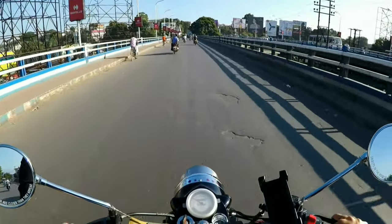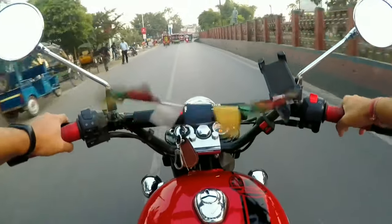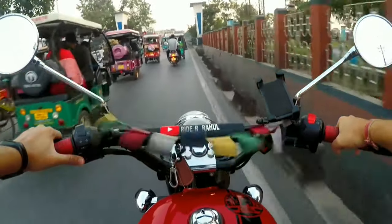Now let's see the view from the chest mount. This is the view from the chest mount, and I don't think I need to explain it — you can surely identify the difference between the both.